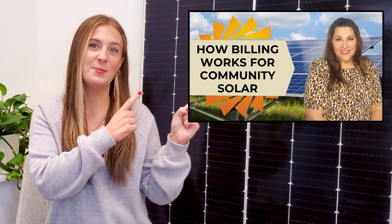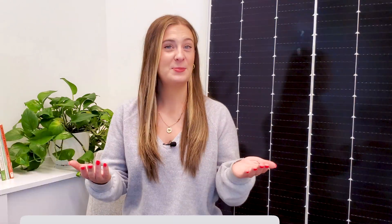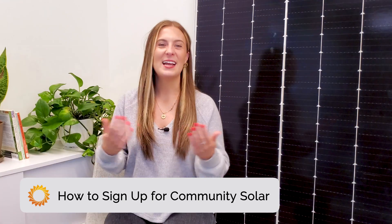Other states are also moving toward this one-bill system soon. We post new videos when new solar policies and updates like this take effect, so don't forget to subscribe and turn on notifications. By this point, you're probably ready to sign up. Community solar isn't offered in every state, so if you want to sign up, start with a quick Google search to make sure there are programs where you live.